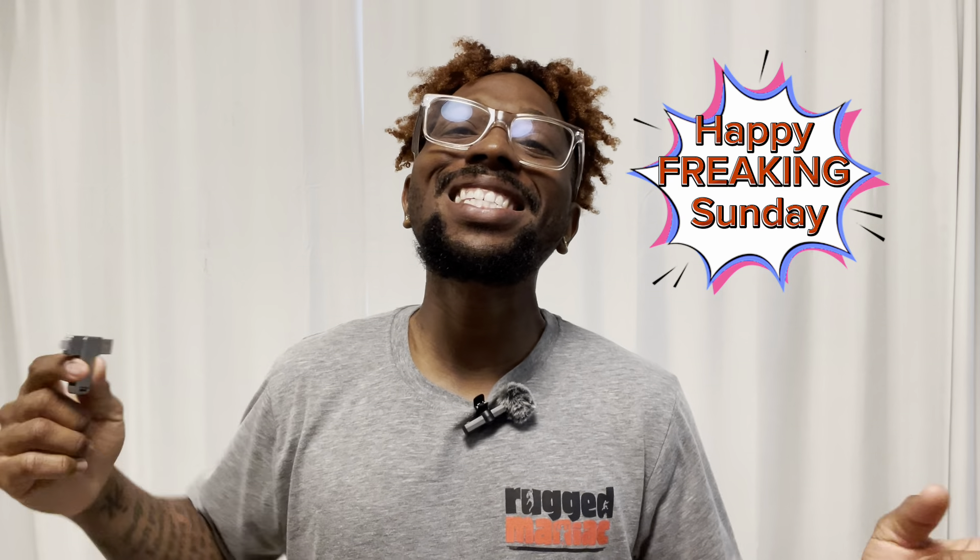Sup guys, it's your boy Denny, back with another banger. Happy freaking Sunday. Today we're going to talk about my new USB drive that I got for my iPhone.